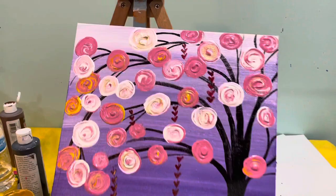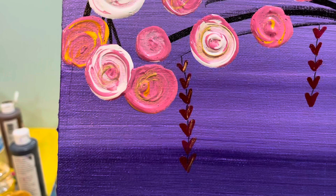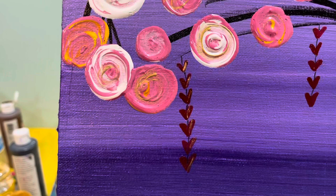Can you guys see that? I just swirled some gold through the flowers and then added some gold to the hearts. So really, metallic is a wonderful thing to use to kind of kick up any painting — just add a little bit more to it. I just wanted to show you guys that, so have fun painting and be creative!